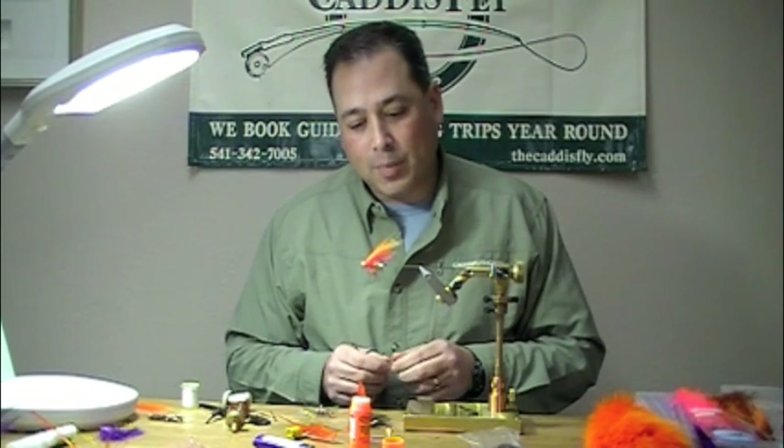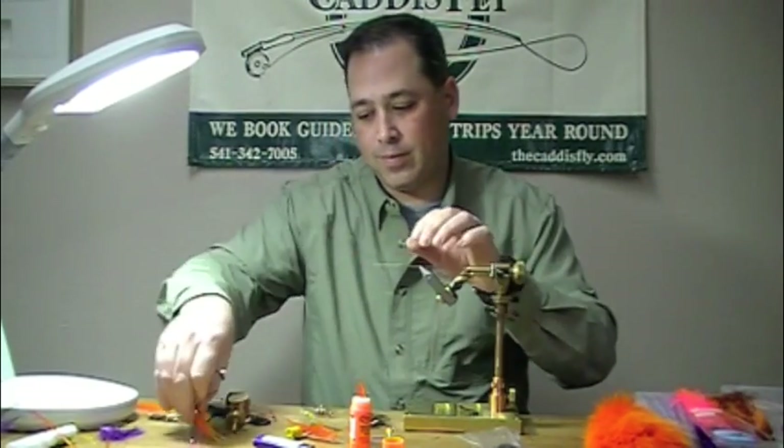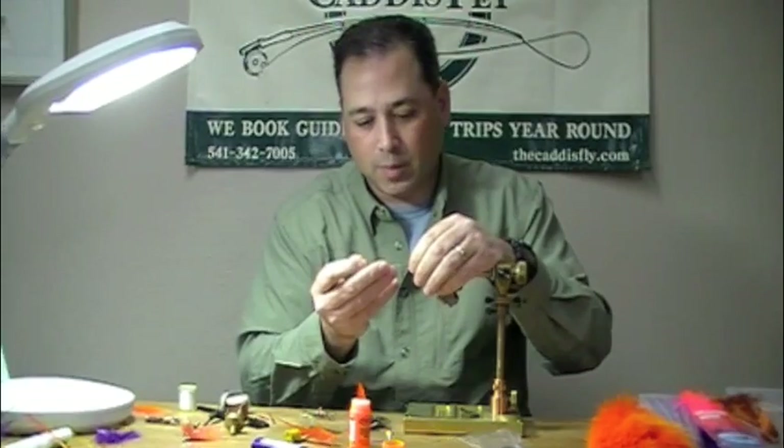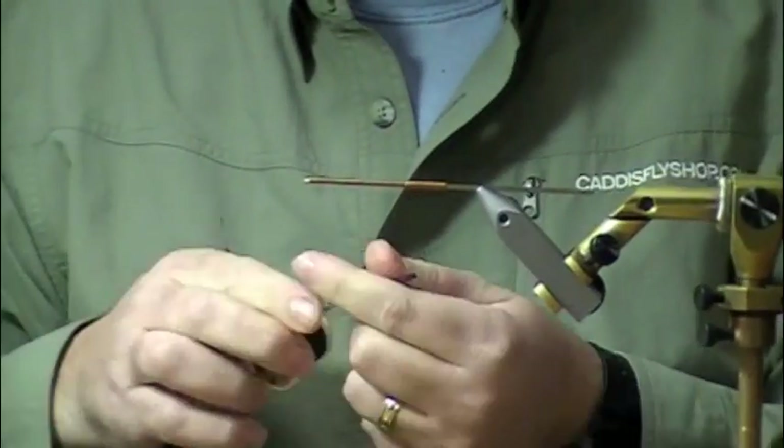We're going to tie a copper and orange pro tube. I'm going to take my pro tube, slide it on the pro tube needle, and secure it on there so it doesn't spin.